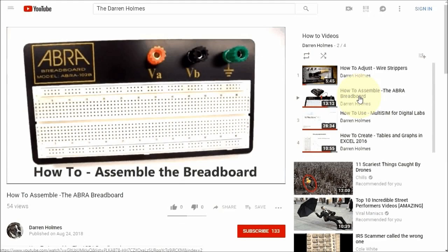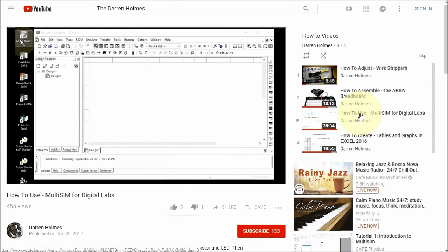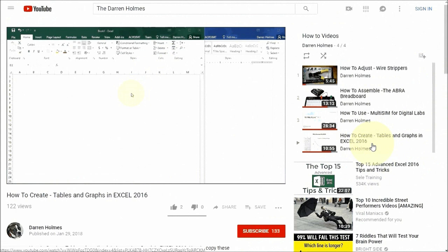I have a section on how-tos: how to adjust your wire strippers, how to put binding posts on your trainer, how to use MultiSIM CAD software, and how to create tables and graphs in Excel.